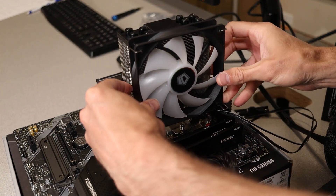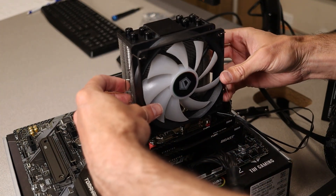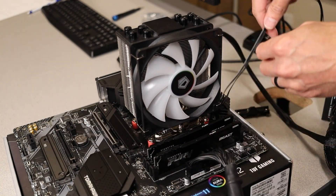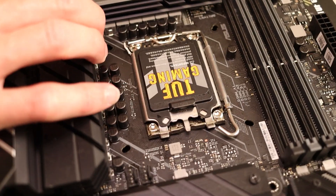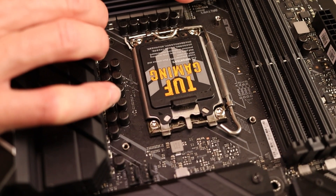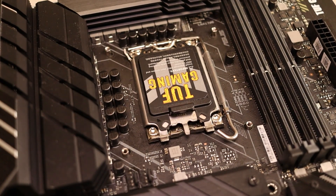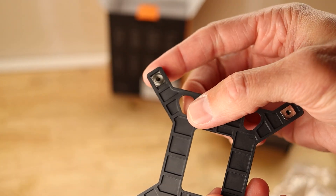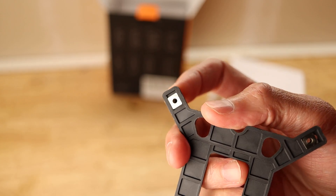The last step is to attach the fan using two of the silver clips. These can be a pain if you've never done it before — just use this video as a guide if you get stuck. Intel installation is not much different. Intel doesn't come with mounting brackets pre-installed on their motherboard, so you'll need to use the included backplate. Set the sliders to align with your motherboard's holes and install the risers just like you did for AMD.